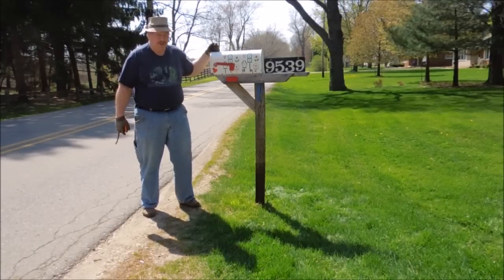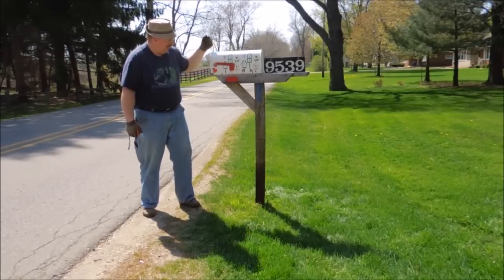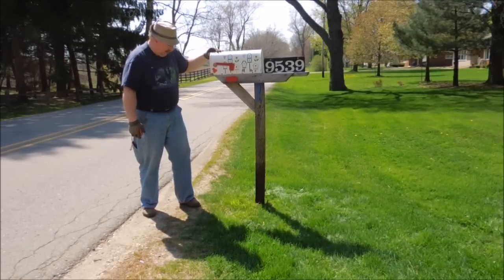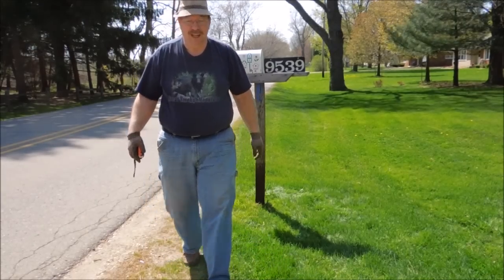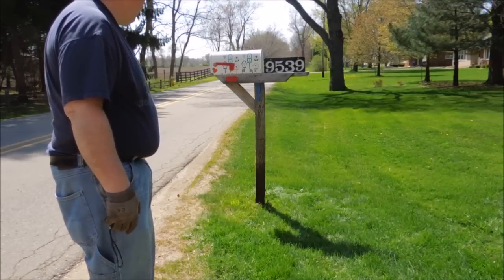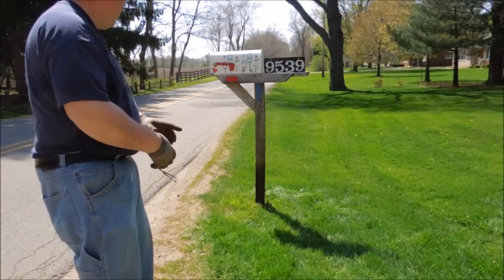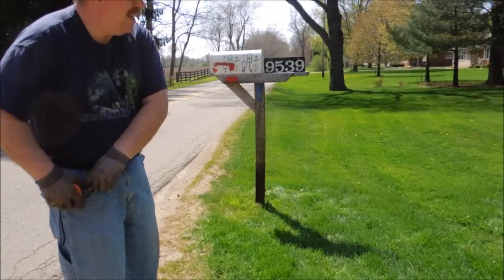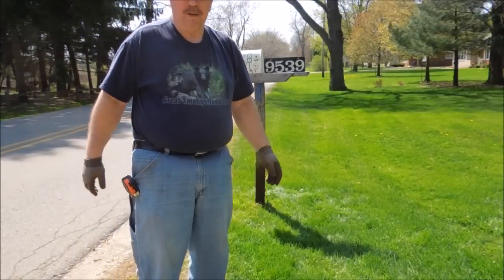We're 48 inches from the center of the road. Kind of an odd thing to do, but that's what they wanted and that's where it is. I've got another foot stuck in the ground, so it should be enough to hold it. Pretty quick job, huh? The power of hydraulics — that son of a gun was 3 feet in the ground.